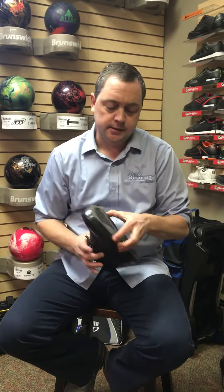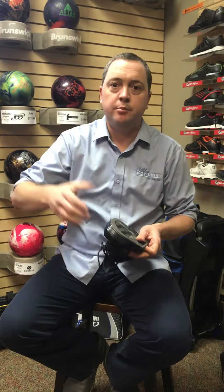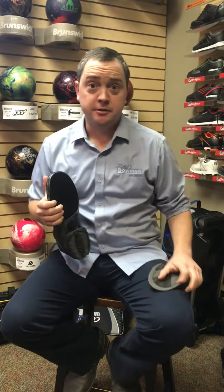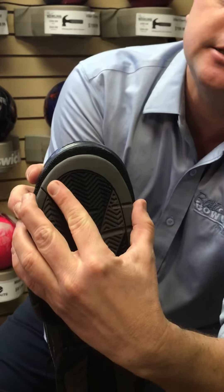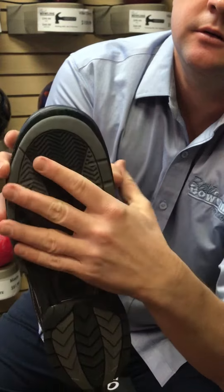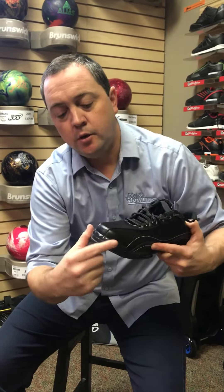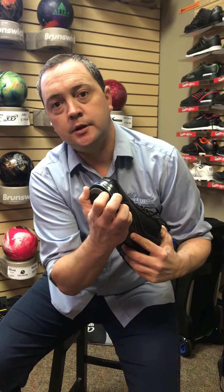All you have to do is take this sole so that the front of the sole is not sliding on the approach every time. Just take it — Hammer shoes, they're tough stuff — and install it just about a quarter of an inch receded back. That's it. Now whenever the shoe drags on the approach, the toe cap takes the brunt of all of that friction instead of the sole taking the friction.